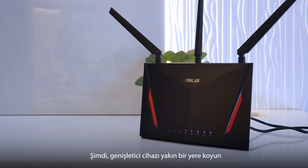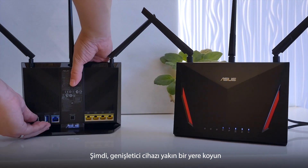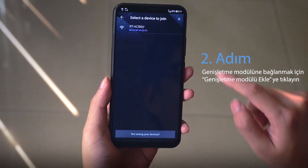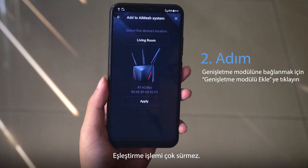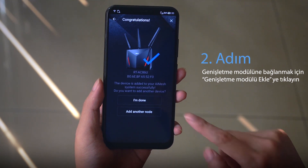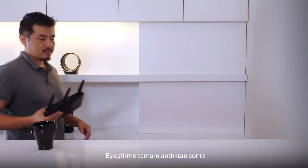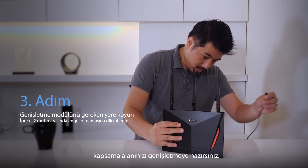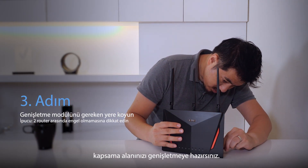Now place your extending node in close proximity and click on Add another node to find it. The pairing process won't take very long, but let's jump ahead anyway. After the pairing is complete, you're ready to place the node in an ideal location to extend your coverage.